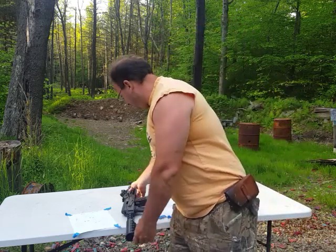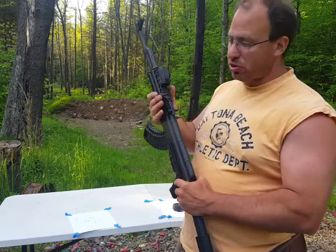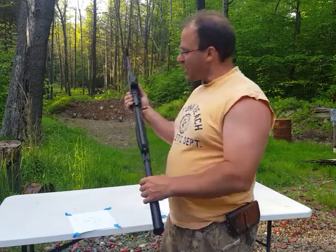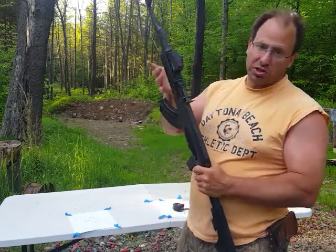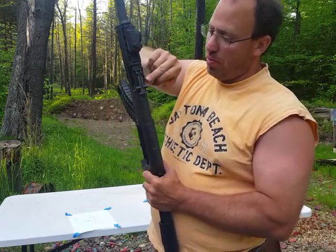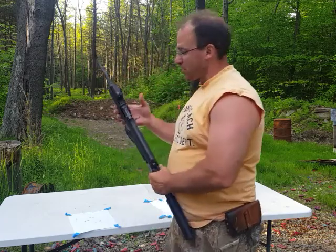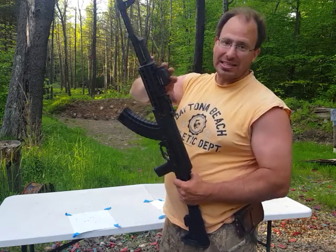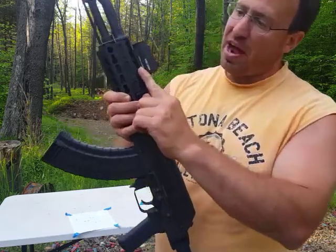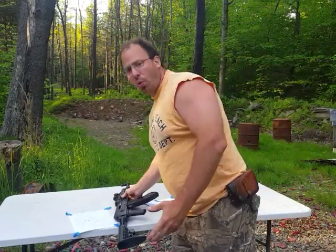Beyond that, I recommend using a red dot with the ACCS reticle. It works exceptionally well on an AK-47 because the Russians saw that the bullet drops pretty fast. In their wisdom, they put a sliding indicator on the rear sight to help with shooting at distances. So basically I took their advice and got a red dot with a similar system. I'm using the Holosun 503G — it has the ACCS reticle. I've done a prior video on this if you guys want to see the details.